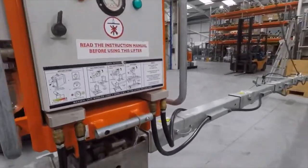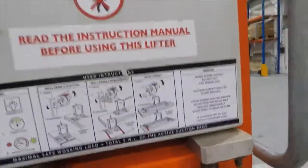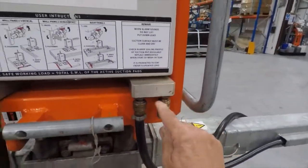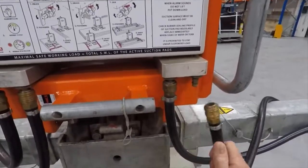The other thing not shown on the video is that when the machine arrives, there'll be blanking plugs on all of the outlets. Simply remove those blanking plugs when you connect the vacuum hoses.